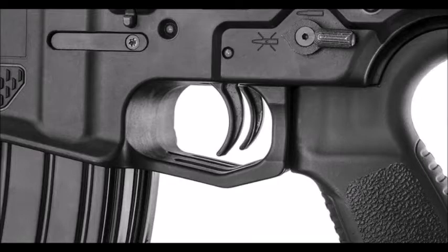Guns and Ammo got their hands on an early model back in 2014. Take a closer look at this unique rifle and see it in action with the video below.